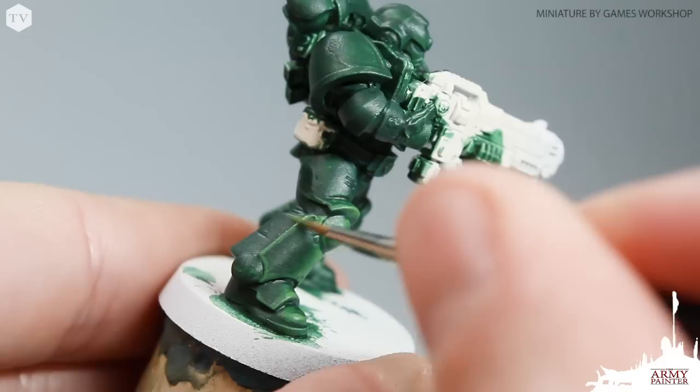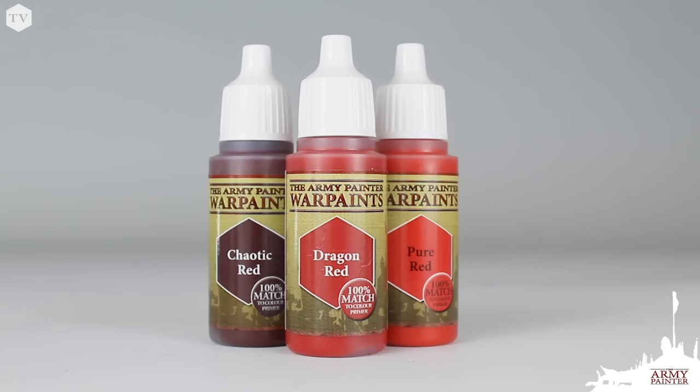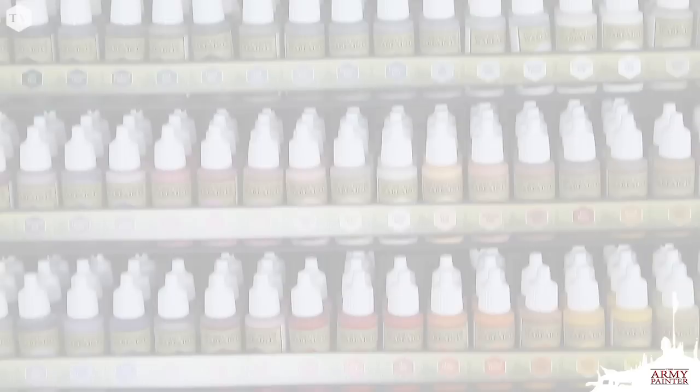For every hue that you're painting there is a base, mid, and bright tone, no matter if it's red, blue, yellow, or any of the colors found in our range. The goal was to make color selection easier for our painters without necessarily having to mix paints. Obviously you can if you'd like to, but with the Army Painter range of warpaints you don't have to.